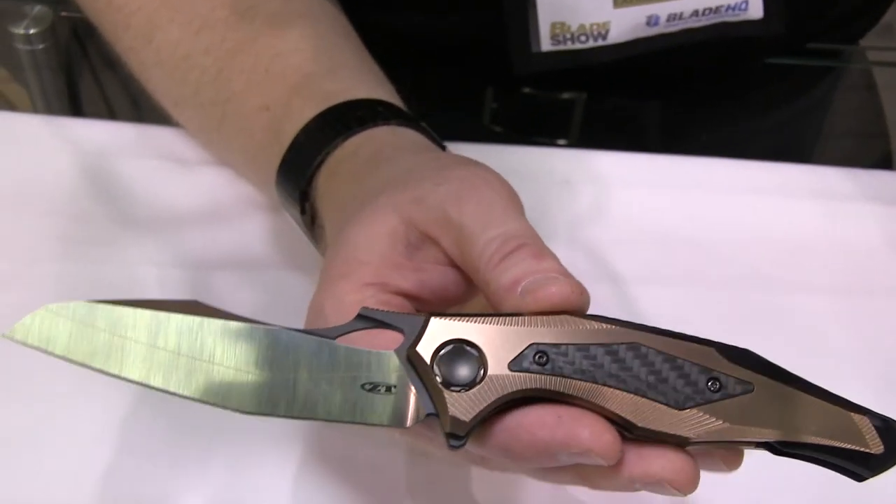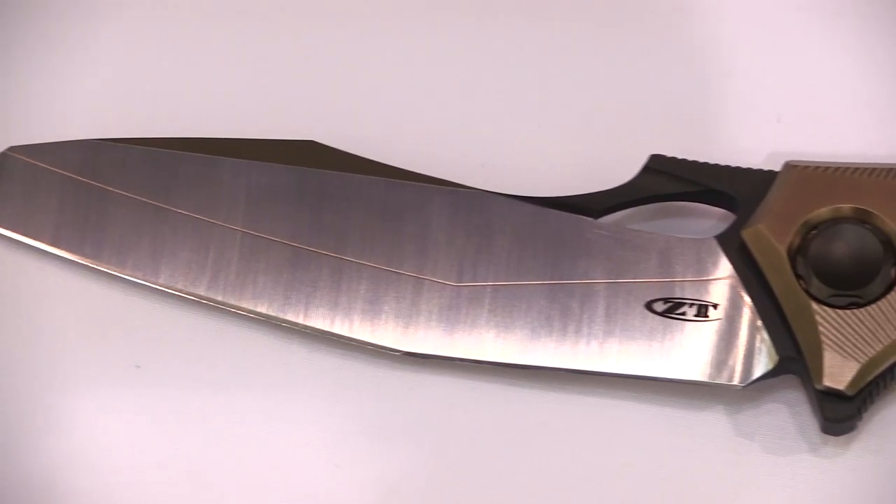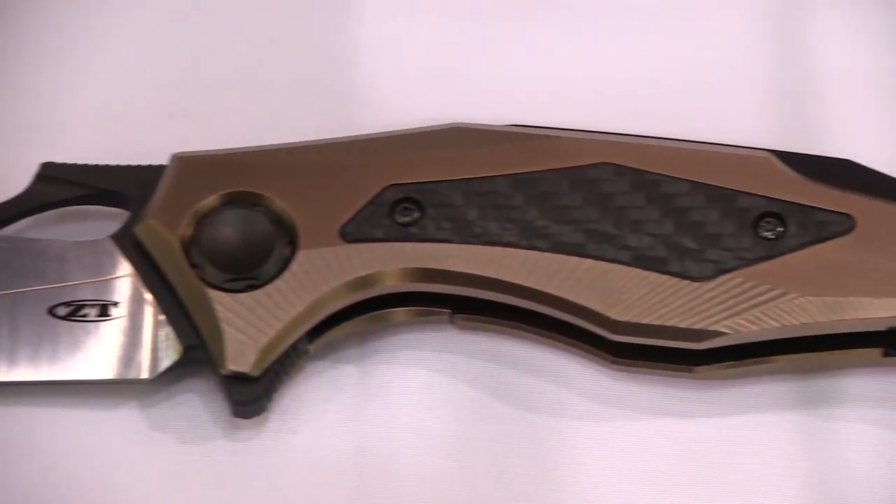The 0427 is a design by Dmitry Sienkiewicz, a knife maker from Belarus that we work with. Very talented guy. Very bold, interesting design on this knife.